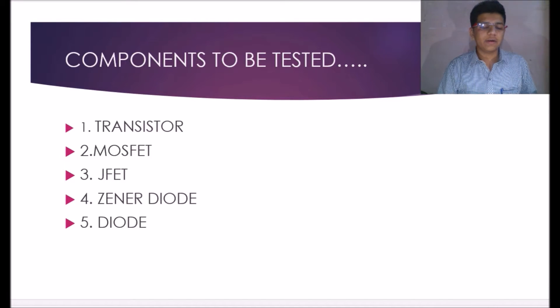After performing the practical, we came to know that there was a fault in the transistor, MOSFET, or JFET — but we came to know that only after performing the practical. So we have designed this project to test whether the component we are using is in good condition or it is faulty.